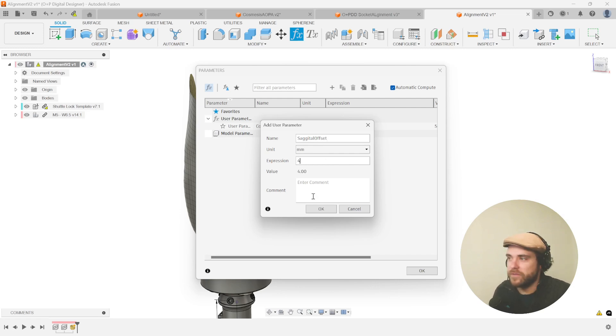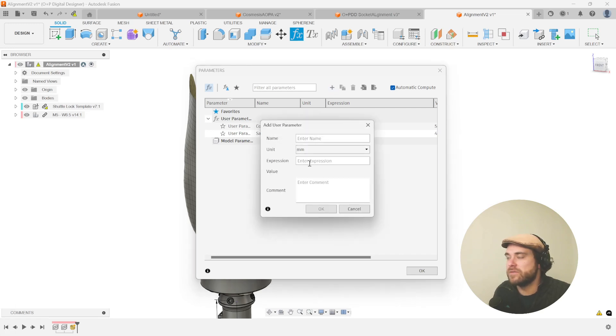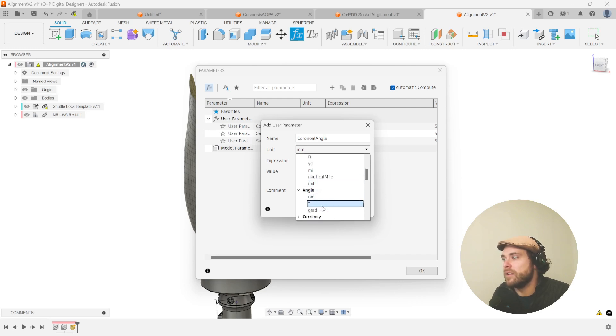Let's do the sagittal angle next, for sagittal angle correction. This is going to be a different unit type — degrees — and let's enter an expression of five, again something that isn't zero to start. Let's do another one for the coronal angle.